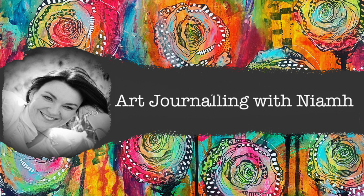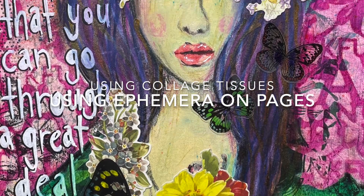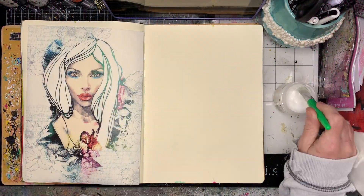Hi everyone, it's Niamh here and welcome to my art journaling channel. Today we're going to be playing with ephemera pieces on my page and using some collage tissues as a foundation.